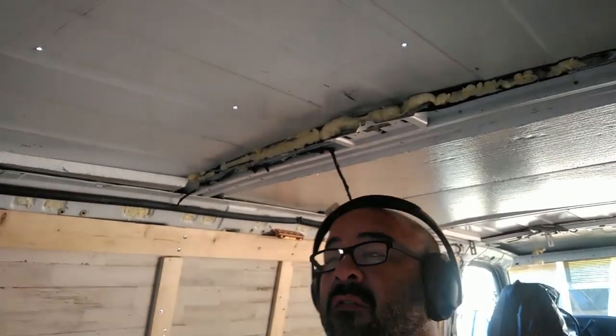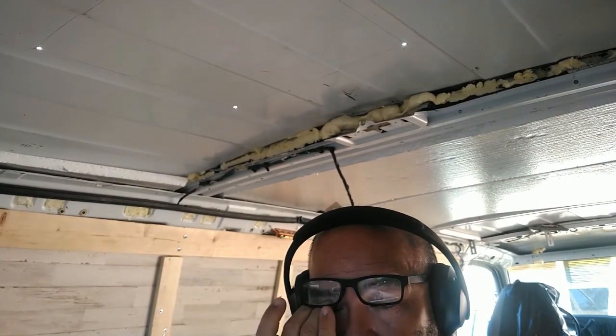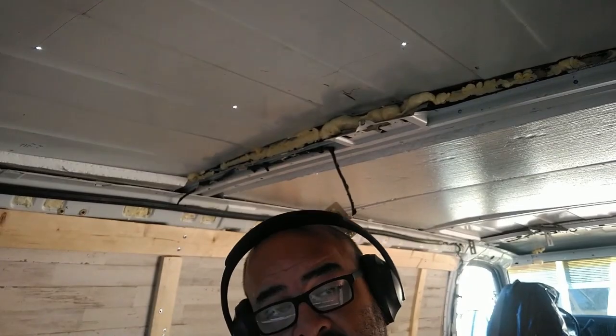I made the holes just slightly inside of my lines so I'll be up on the roof. I can put new marks and use a straight edge on the outside of those holes so I know exactly where to cut. I don't plan to cut from down here up because then I've got all the metal falling on me and getting in my eyes.